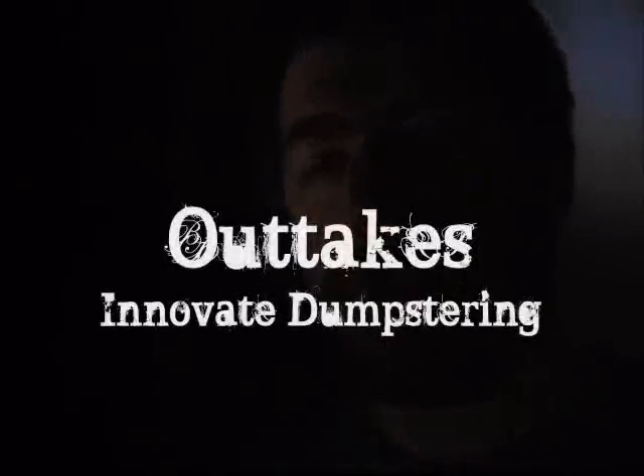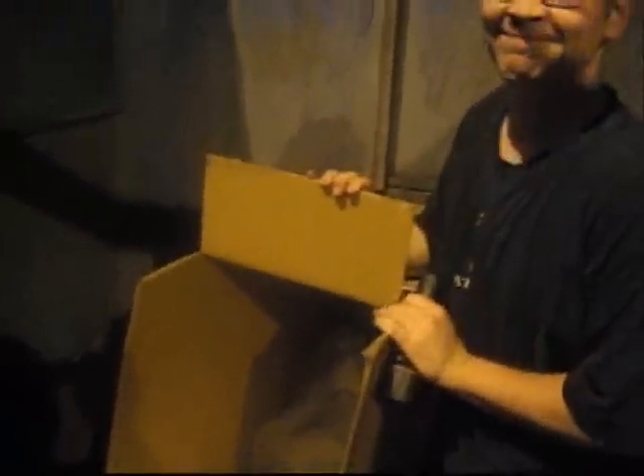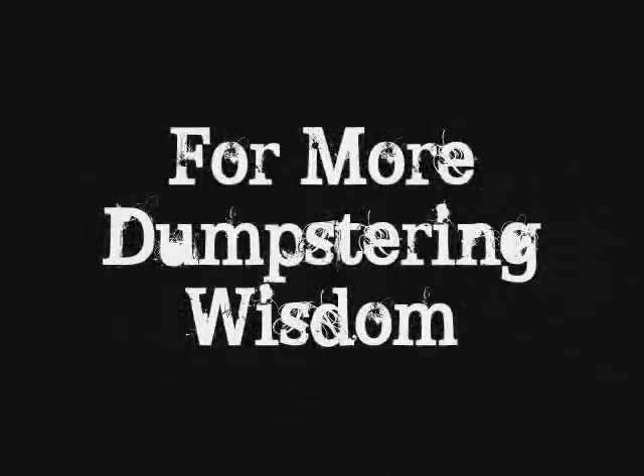If the smell of the dumpster bothers you, you could find some innovative ways to use stuff from the dumpster — like, close it. Lock it out. Oh, sometimes it's fresh. Just fresh. Alright, I'll see you next time. Bye.